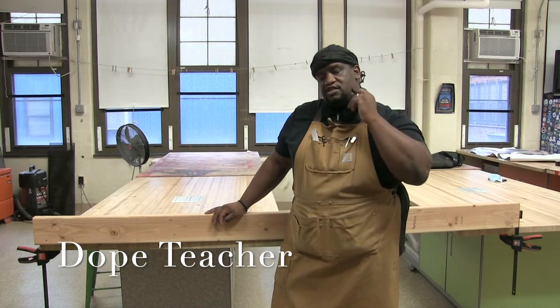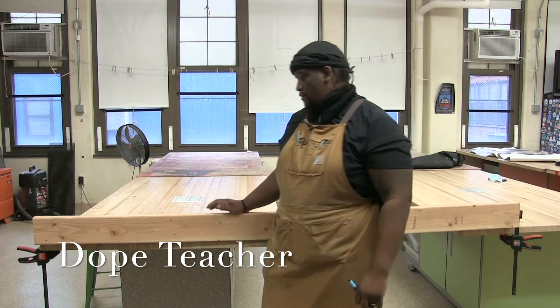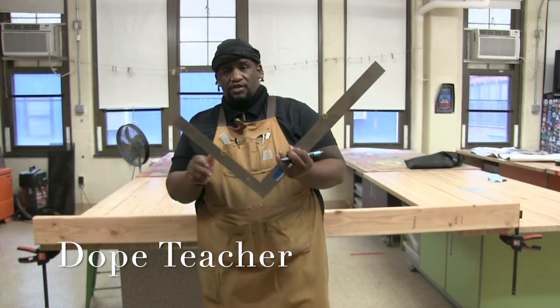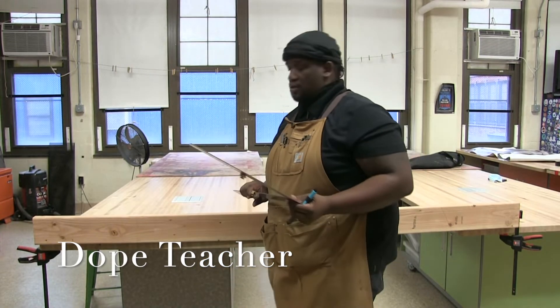All right, Mr. Jarrett, I'm going to teach you an easy way how to lay out the rafter. So what you want to have is your framing square and you also want to have these stair gauges right here. Makes it nice and easy to get things done.